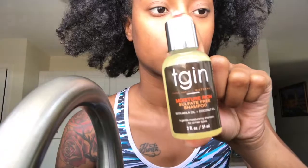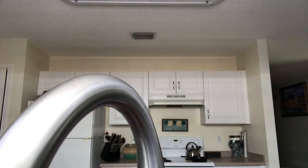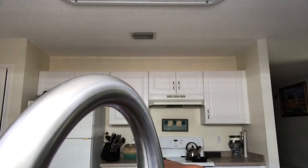I'm going to be starting the shampooing process with the moisture rich sulfate-free shampoo by TGIN. This is going to be my first step in the product review. I like to make sure that my hair is fully moisturized. Applying water actually moisturizes your hair, so I'm going to be drenching my hair with water just so the product will take better.